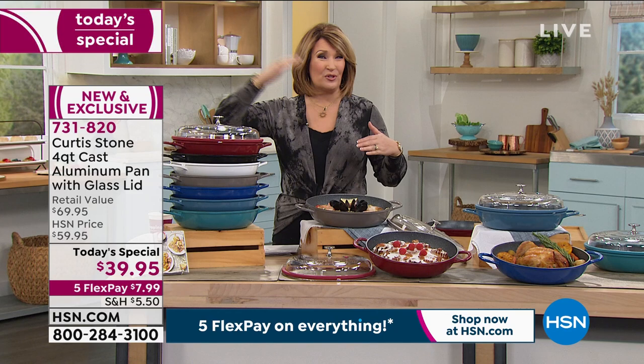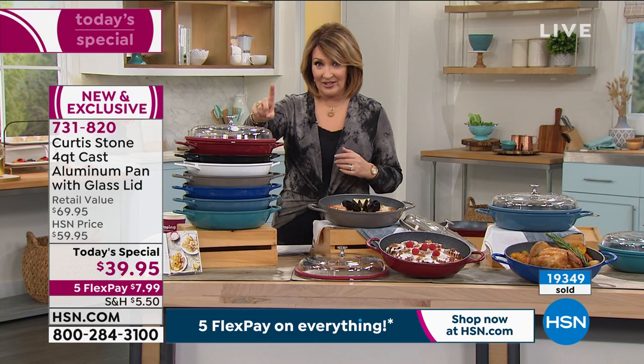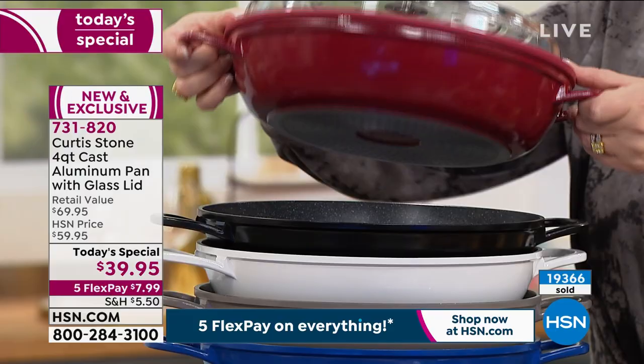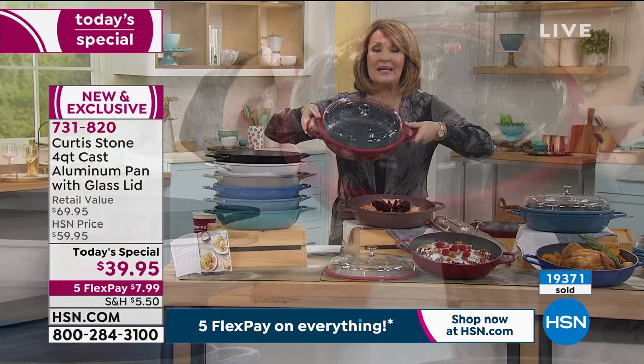Use express ordering — jump in now. We're already so busy, closing in on almost 20,000 gone. The red has been the number one choice, and I think we're close to half gone for the day, and it's only nine o'clock in the morning on the West Coast. If you want the red, this is the pan — I ordered mine before I came out here. I love this pan.